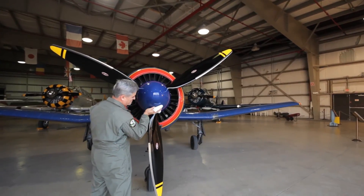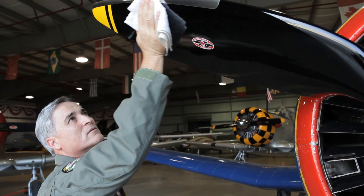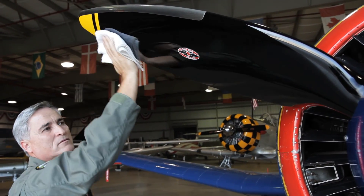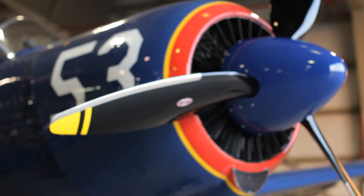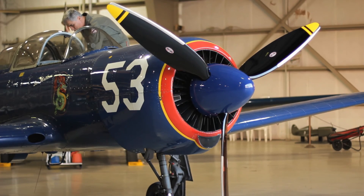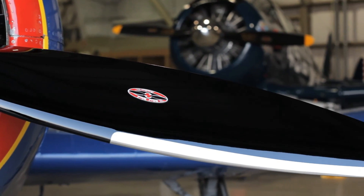I fell in love with this new propeller on first sight — had to have it, simple as that. I just love the military-shaped blades and the thick center cord that tapers into a nice rounded tip. I also like the fact that the blades are all composite, which gives extra strength and also makes the propeller lighter.